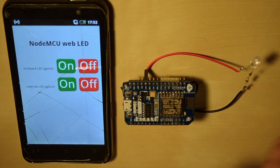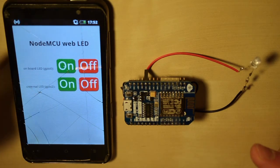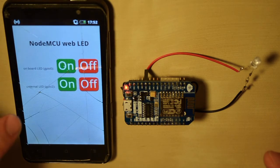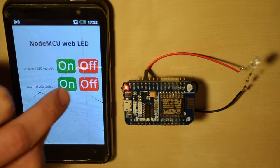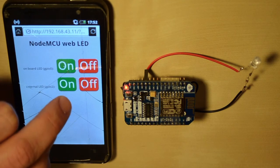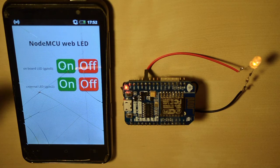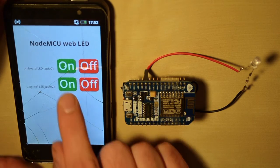This makes it more mobile and works pretty well outside too. Let me show how it works: we press the on button for the onboard LED and it turns on. We turn the external LED on, it turns on, and we can turn them both off.